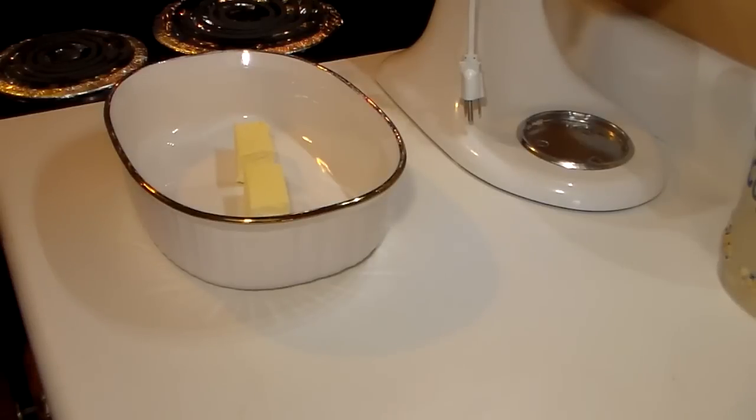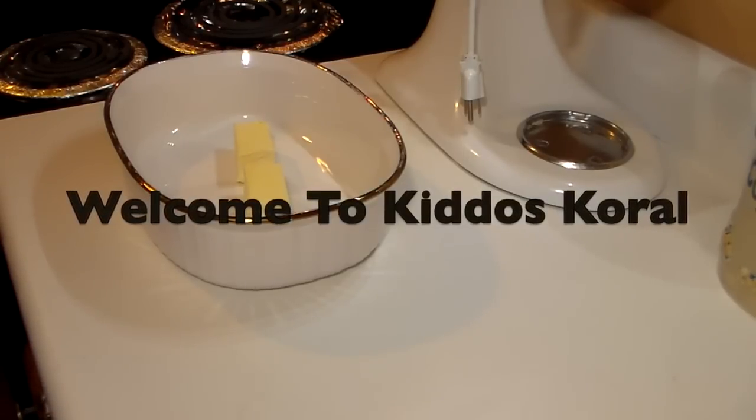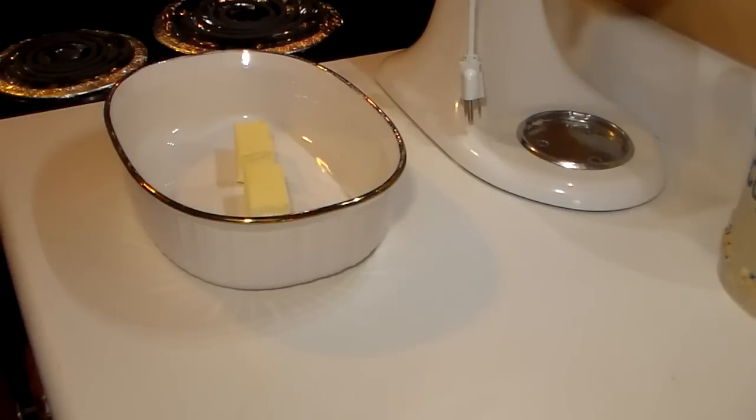Hello friends, today we are going to be making my peach cobbler. It's been a while since I've made it, but if you remember back — I think it was around 4th of July — somebody gave us a bunch of peaches and I froze specifically a Ziploc bag full of peaches to make this recipe and to share it with you guys.